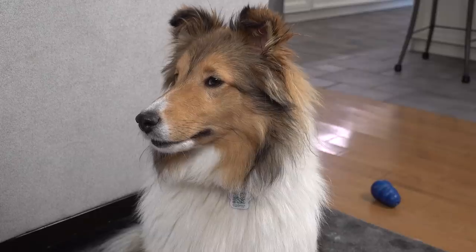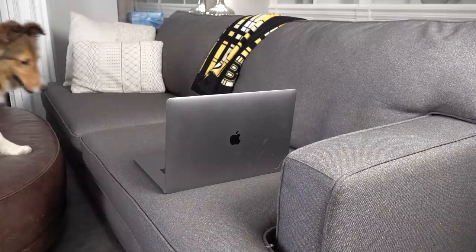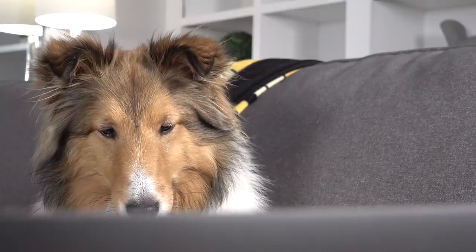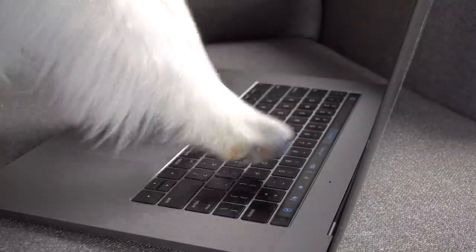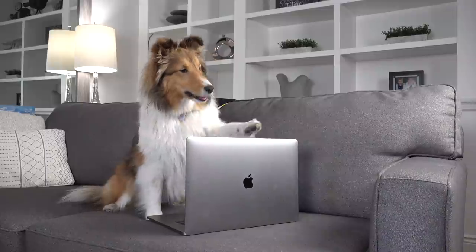Once Dad leaves, the kids decide one kibble is not enough. They announce they're going to reprogram it, repeating 'One kibble is not enough. No more at all' as they tamper with the device settings.